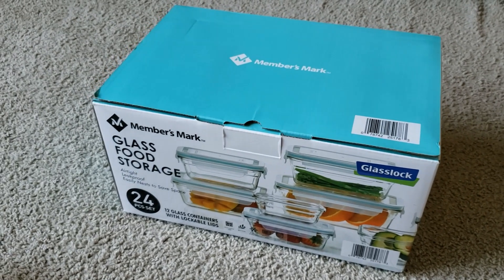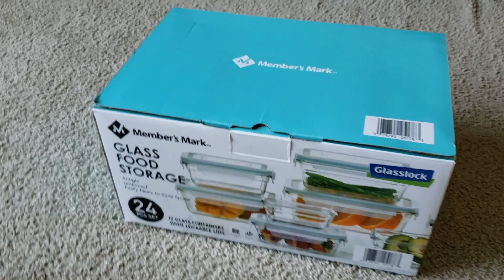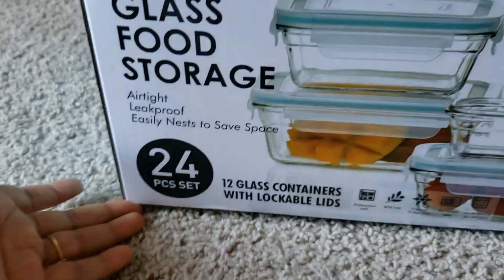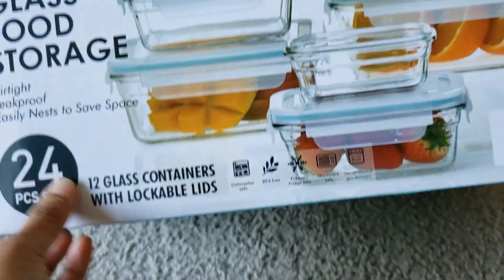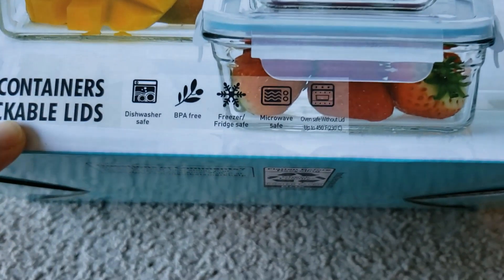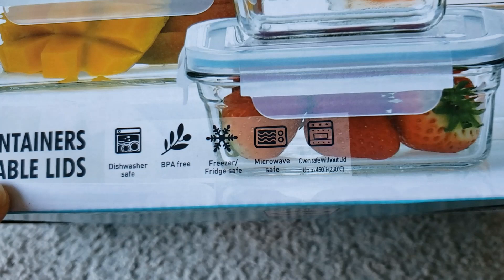Hi everyone, let's do a quick unboxing and review of this Members Mark glass food storage container set. This has 24 pieces, which contains 12 containers and 12 lids. This particular set is dishwasher safe and BPA free.